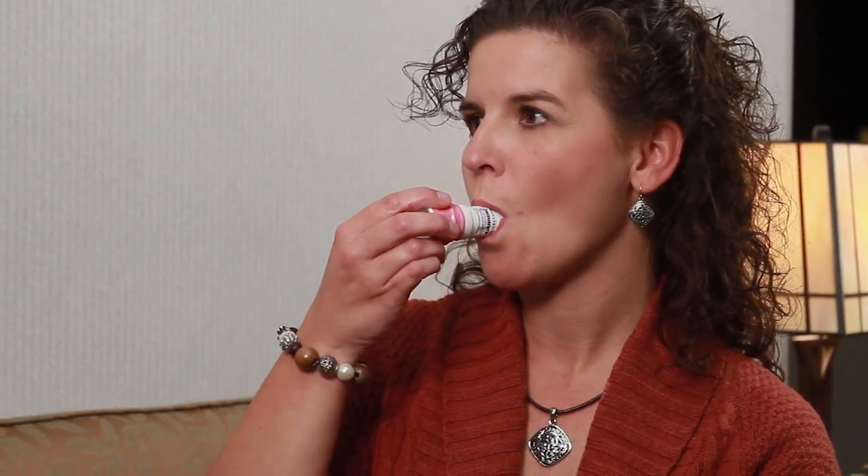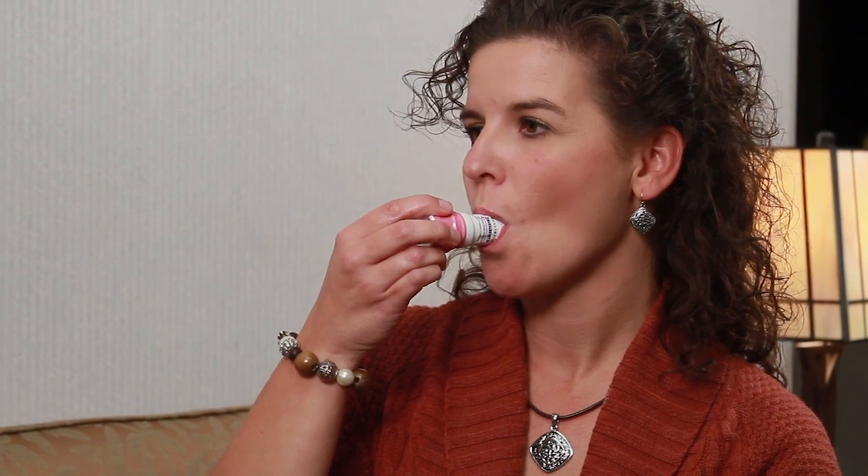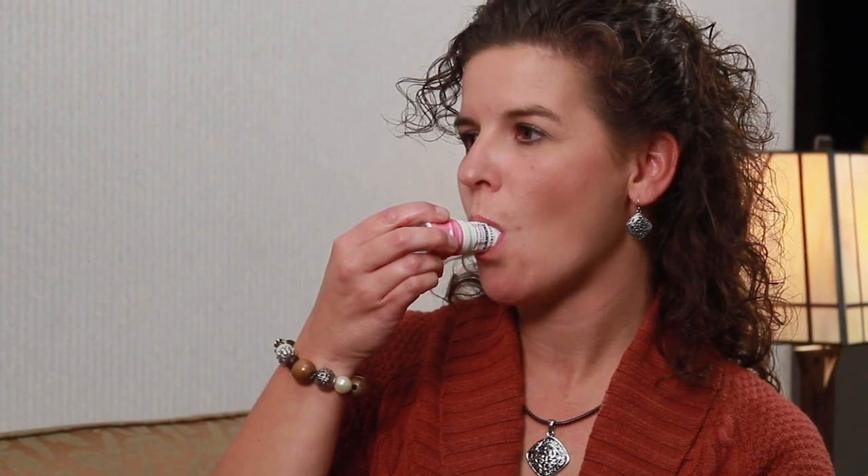Again, you need to be certain you hold your breath for 10 seconds, and then rinse your mouth out after using the inhaler. By following these tips, you can improve the effectiveness of your asthma medications while decreasing the risk of any side effects. To learn more about gaining control of your allergies and asthma, contact your local Allergy Partners office.